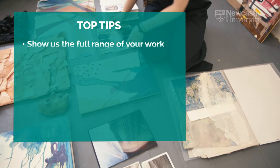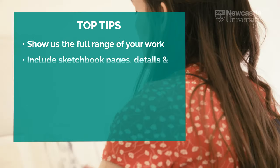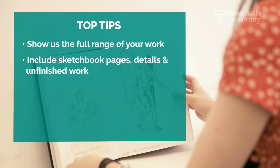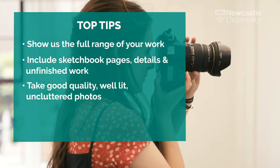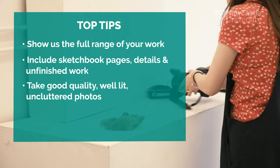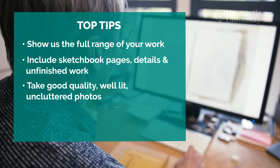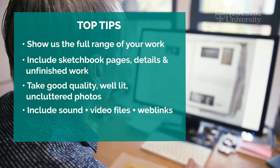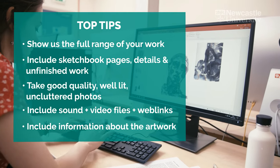Here are the five main points to remember from this film. Show us the full range of your creative work, including work done outside of your studies. Include pages from sketchbooks, unfinished work, and details of work. If you're photographing your work, make sure the images are good quality, in focus, and well lit. Concentrate on the artwork itself and don't clutter your photos with other things. Include sound and video files and any web links if you need to.